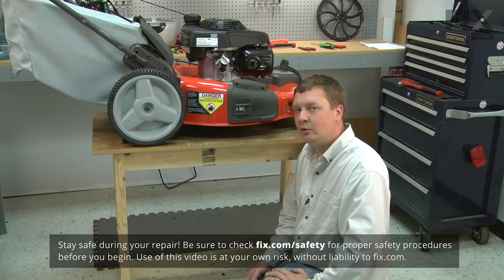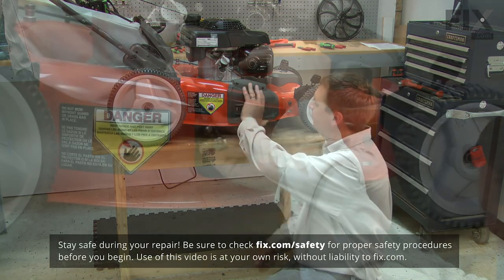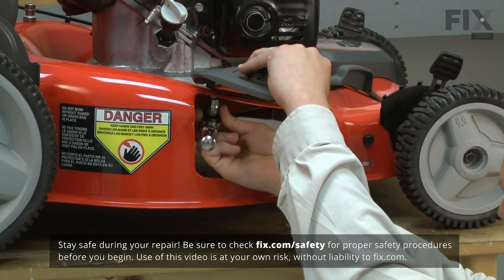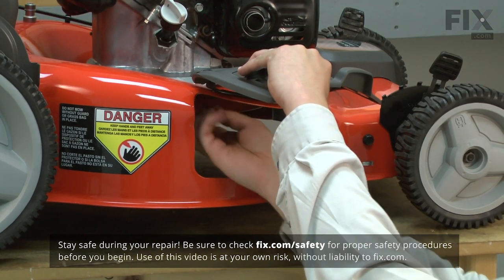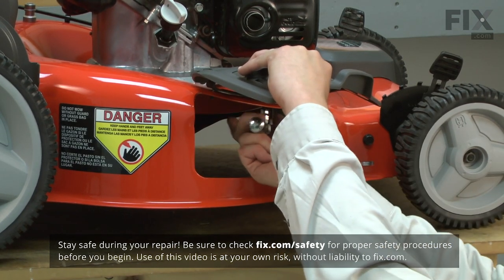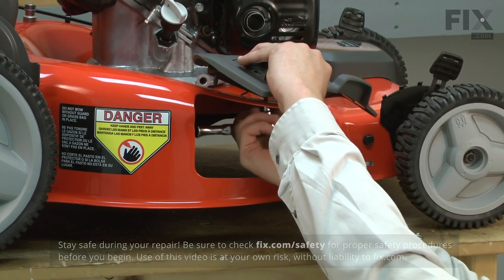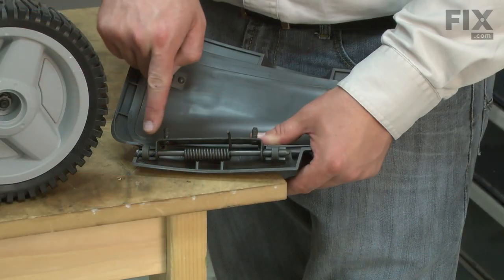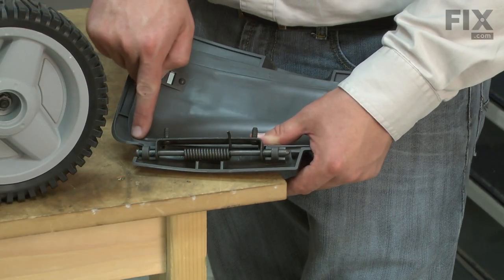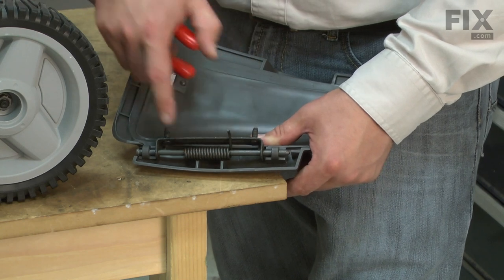I'll begin by removing the mulch door from the mower. It's secured with two nuts. Next, I'll remove the hinge pin that secures the bracket to the mulch door. I want to be careful as I do this because the spring is under tension.